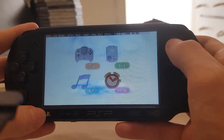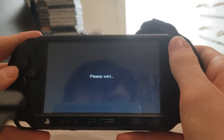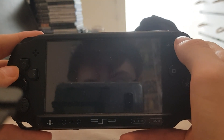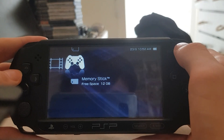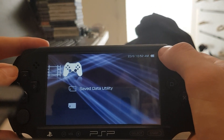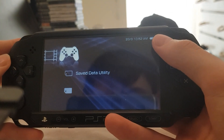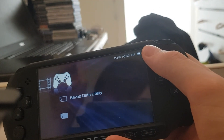That is pretty much it for the Null DC emulator. Would I recommend it for playing games? Absolutely not — hell no. Only use this for testing out games. It's really kind of a joke of an emulator, but it's still decent to see on the PSP. With that guys, I'll see you in the next video. Bye.